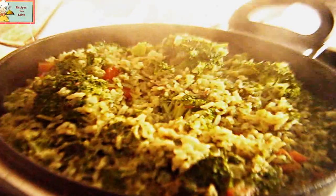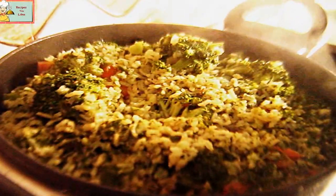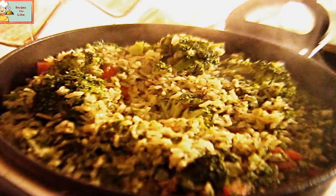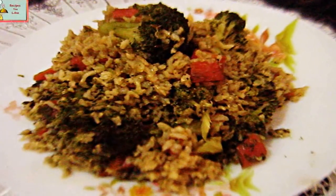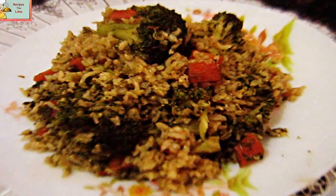After 25 minutes, let's remove the lid. The water has completely absorbed or evaporated from the pulao. Let's keep it on a low heat for about five minutes, covered over a grill or a towel, and then take it out to serve. I'm sure you will definitely make and enjoy this recipe.